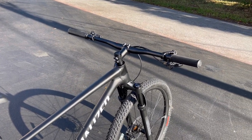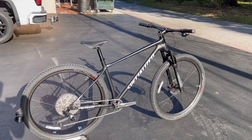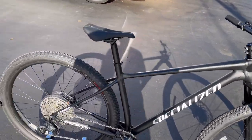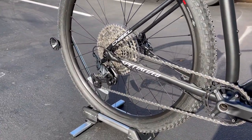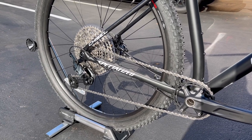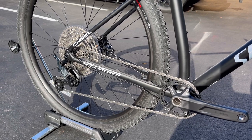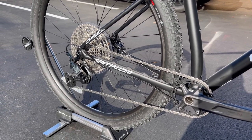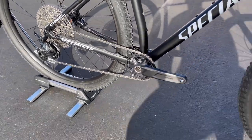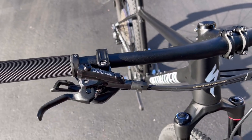Between the $1,600 and $1,900 bikes, the only reason you buy the Chisel Comp over the Chisel Base is the slightly nicer drivetrain. The Chisel comes with Shimano SLX, whereas this has Shimano Deore — same 1x12 system, just a little smoother shifting and nicer finishes. The brakes are also nicer — name-brand Shimano Deore — whereas the base model has Shimano 6100s that just say Shimano without the Deore branding.